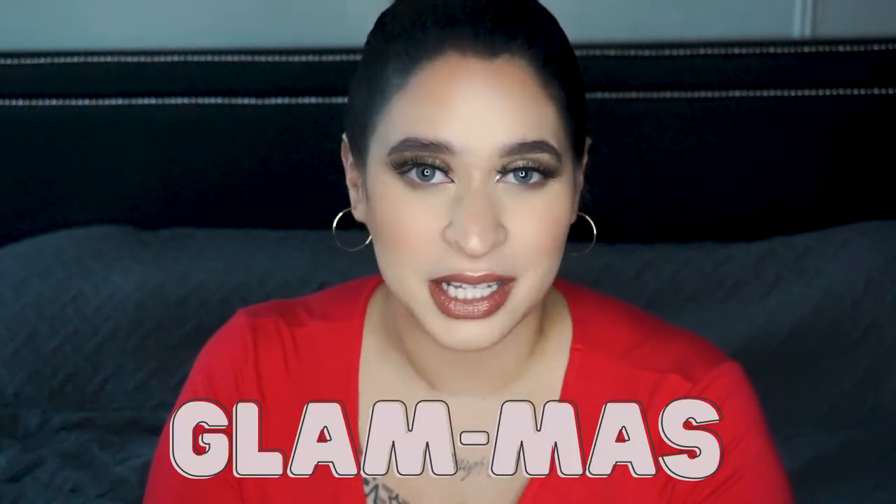Hi everyone! Welcome to day one of Glammas. In today's video, I'm going to be reviewing L'Oreal's Magic Root Cover-Up.